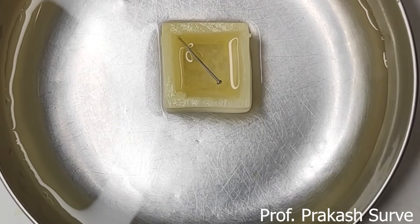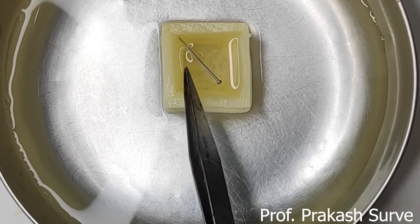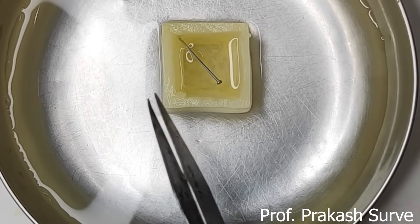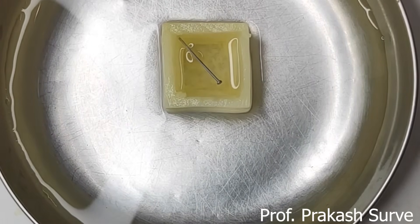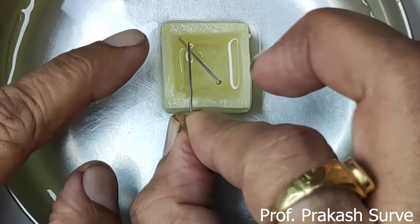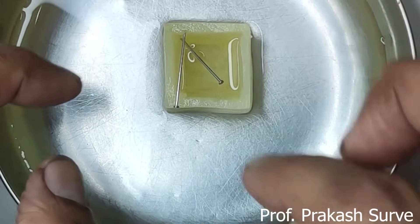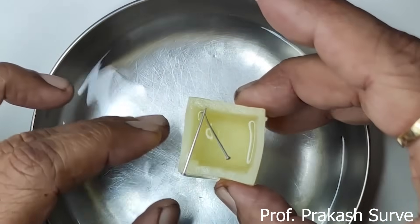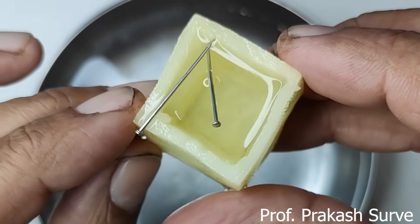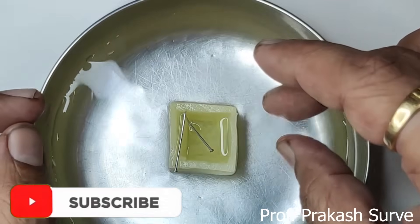After one hour, we got the result. The level of the inner salt solution has risen up because water has travelled from outside to inside — this is called endosmosis. You can check the level: here is the initial level marked by the pin, and now the water has risen up to here. You can see the difference between both levels. It has risen up to the top, demonstrating endosmosis.